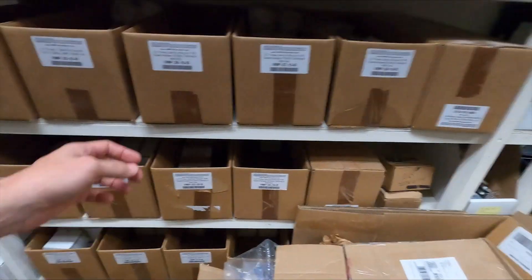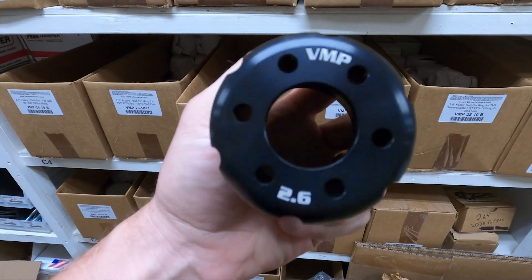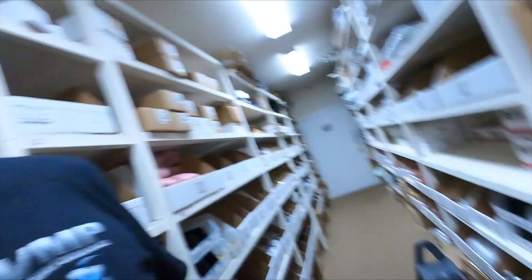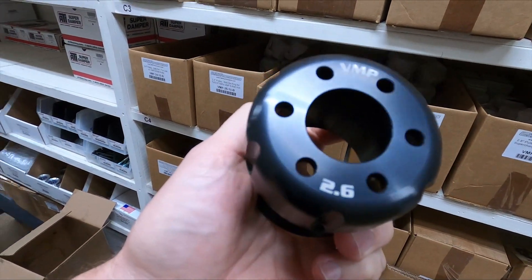I'm back at the VMP warehouse and behind me is our wall of supercharger pulleys — all kinds of different sizes in 6, 8, and 10 rib to support GT500, Coyote, and Cobra supercharger applications. This is a 2.6-inch 10-rib, most commonly used on a Shelby GT500 with a VMP Gen2R or Gen3R, and also used on the Coyote with the 10-rib kit. It has been black anodized, laser etched with the size for easy identification, and it is ready to ship out to you. Make sure you like, subscribe, and share — we'll be doing a lot more videos like this. I'll see you next time.